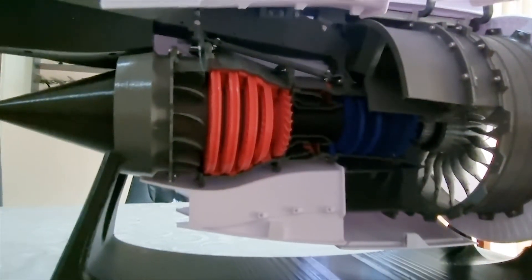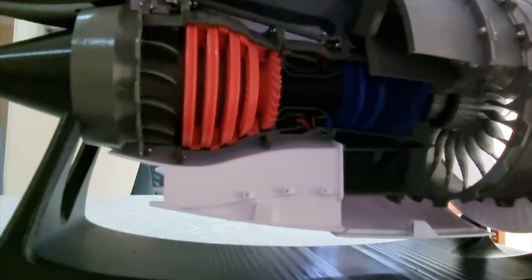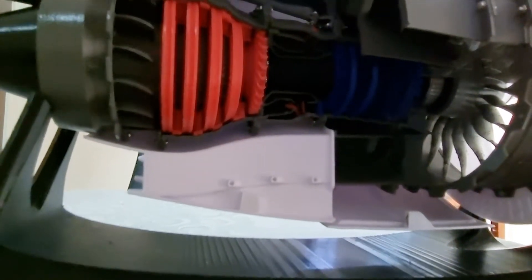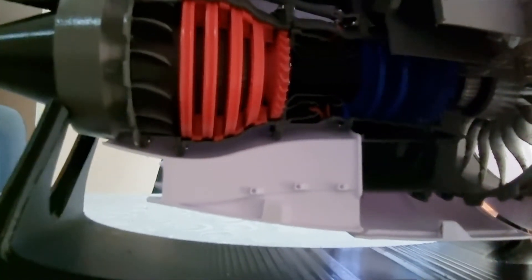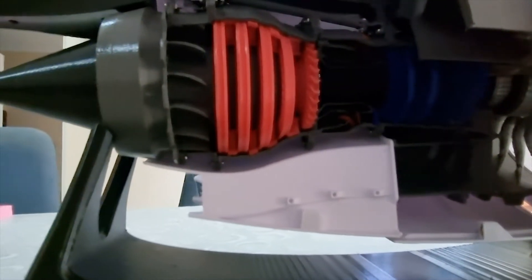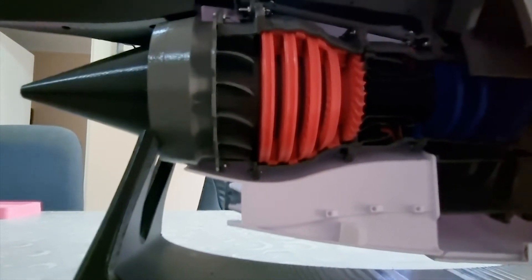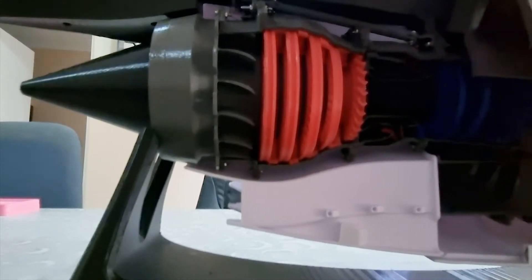Here's our engine inside. I have printed the low pressure section, or the compressor section, in blue, and the HP section is printed in red.